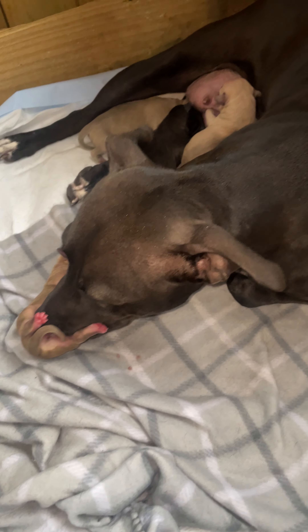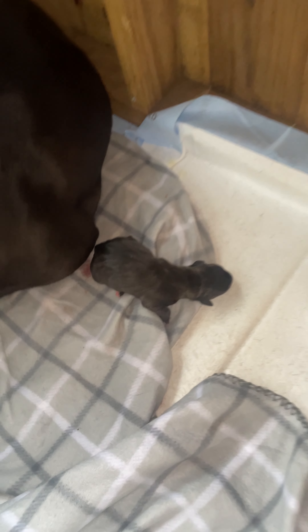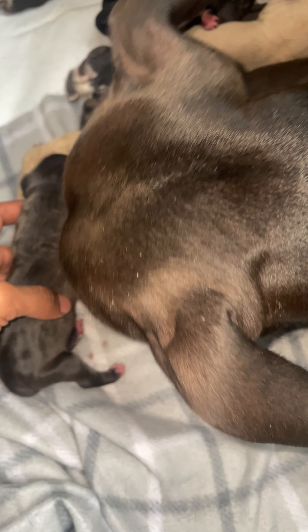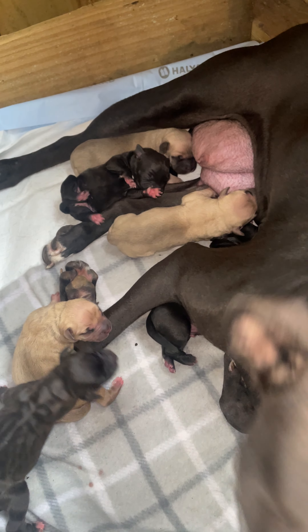Let me get my little close-up here, buddy. Let me move him back to where that mother said. Everybody looking good, looking healthy.